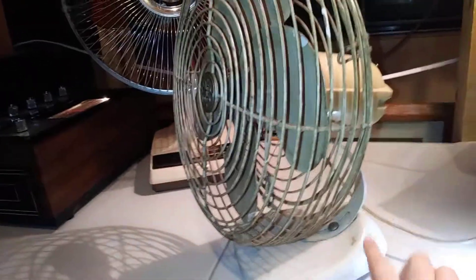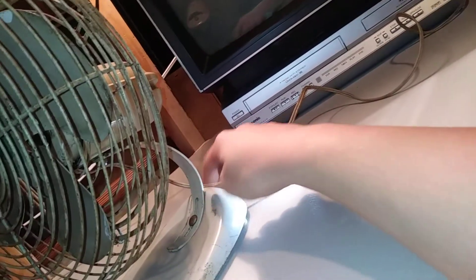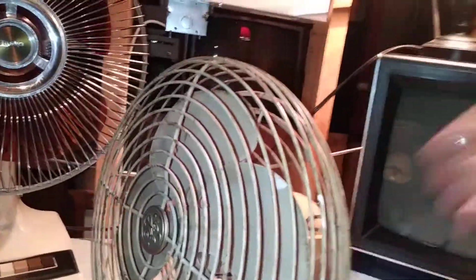You can adjust the height of it with a screw, and that changes the height. Apparently you can also hang this onto the ceiling because it's got a hook there. I could hang it from the ceiling — I should try that someday.